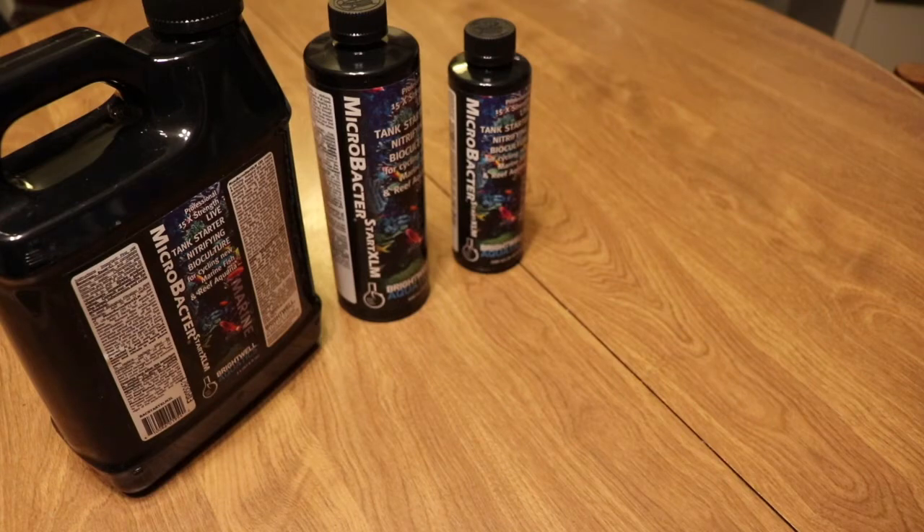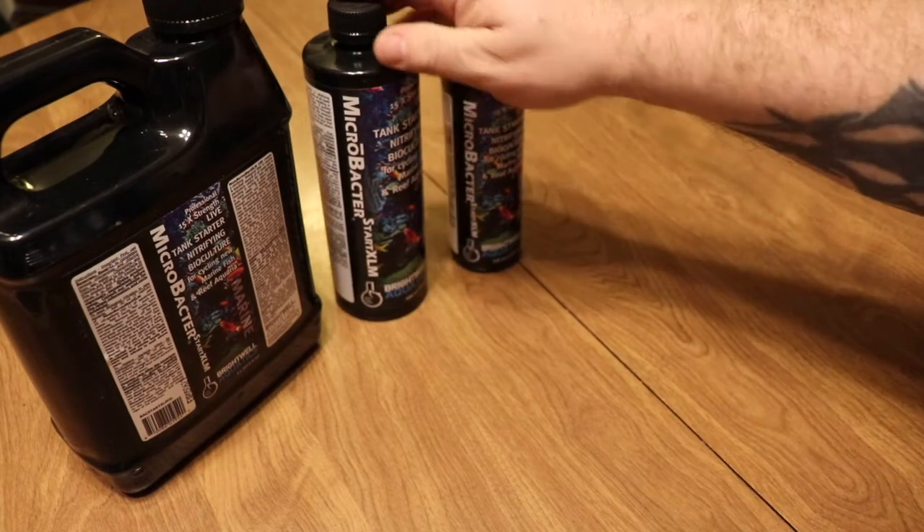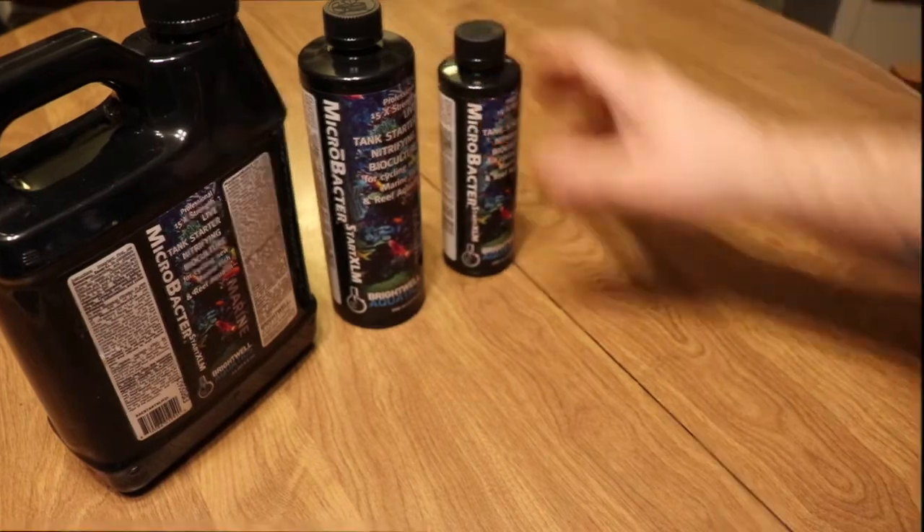If you want to take a look at this product, there's going to be a link in the description below which will bring you to Premium Aquatics where you can do some more research or even pick one up for yourself. That's going to do it for today's video — thank you for joining me. If you're new to the channel, don't forget to hit that subscribe button and the bell so you can be notified every time we upload a new video. I'll see you next week right here with a brand new video.